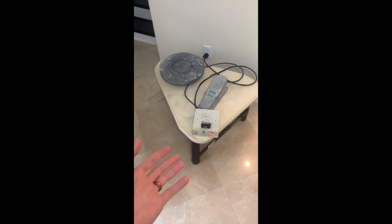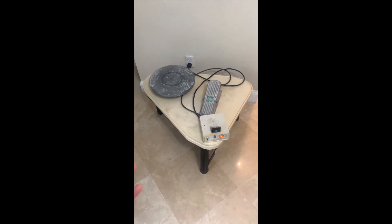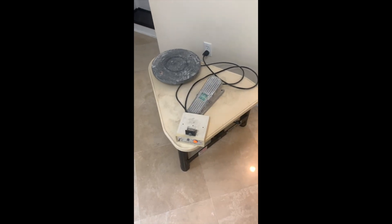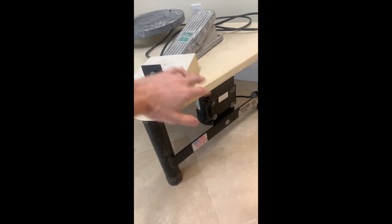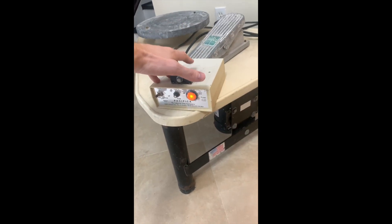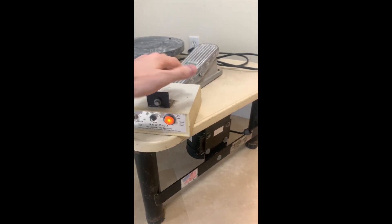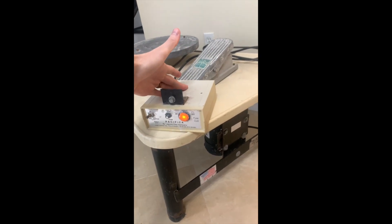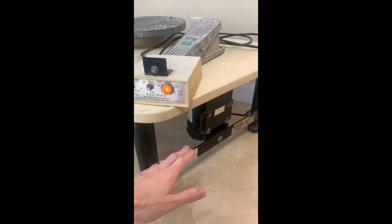People love their Pacifica pottery wheels because they've had them for decades and they still work. If any part breaks, you can usually just swap out the motor or the control box and get it running quickly. The problem is that the control box and pedal run about $500 for a new repair, and the motor is about $200–$300.